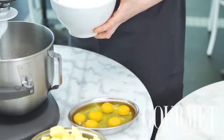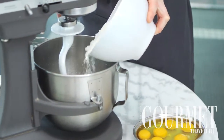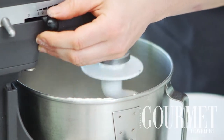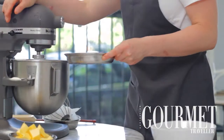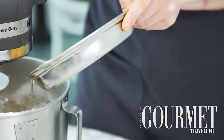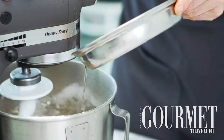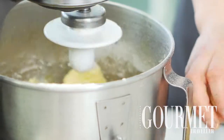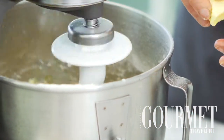Then we're going to sieve the flour on top of the yeast mixture with the remaining sugar and beat that together until it's all incorporated. Once the dough comes away from the side of the mixing bowl, we're going to incorporate the eggs one by one, and then we'll add the butter in the same fashion, just until everything is really nicely incorporated and a nice smooth silky dough is achieved.